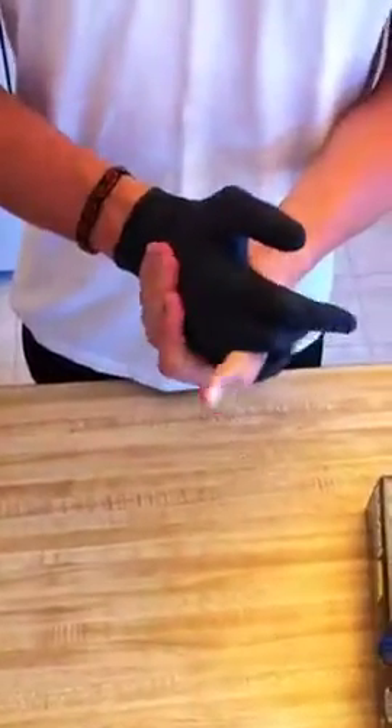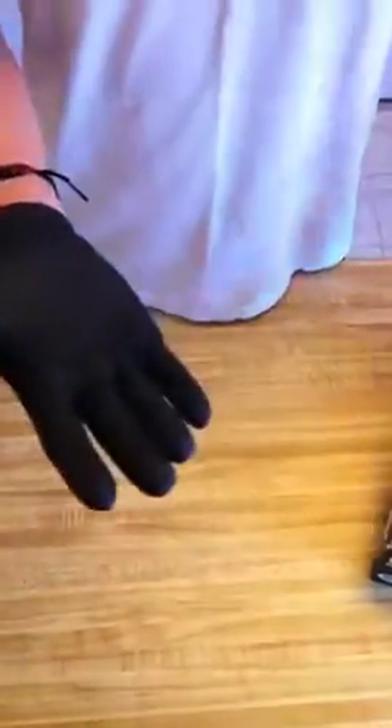I paid $14.13 for these. They're sold by weight. They're black, so they're a little bit better looking than, say, the purple ones that they've got on Amazon right now.